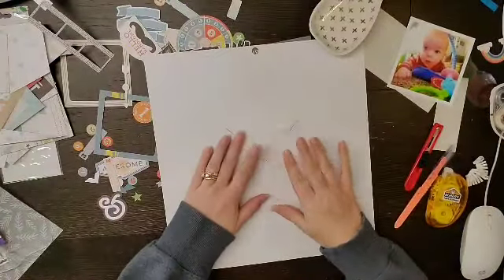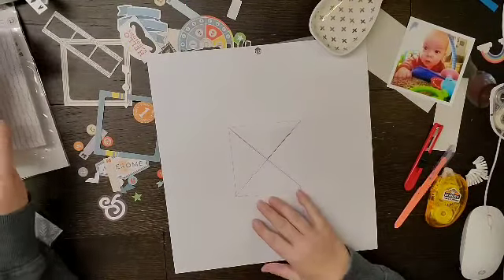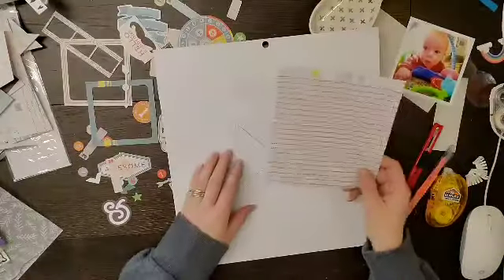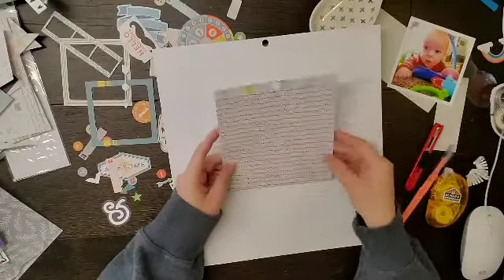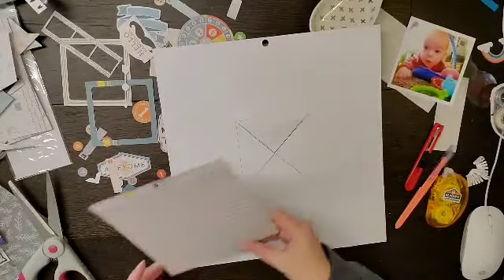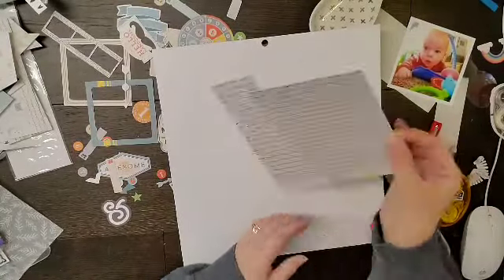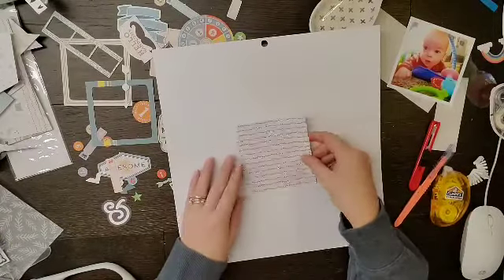This is the part that I kind of screwed up. I realized I did not want it to be white on the back side. What I needed to do was actually adhere the pattern paper bigger than the square, then draw my square and cut it — would have been way better. But you get to watch me struggle.